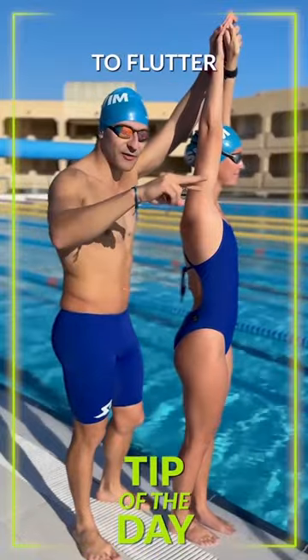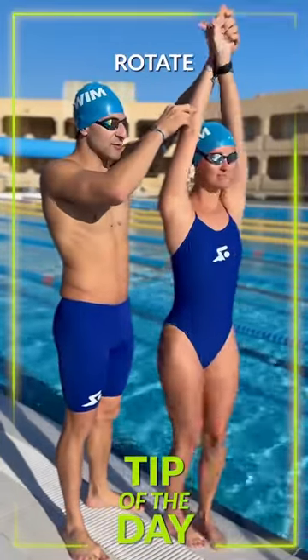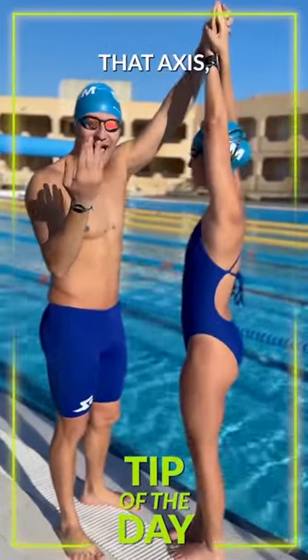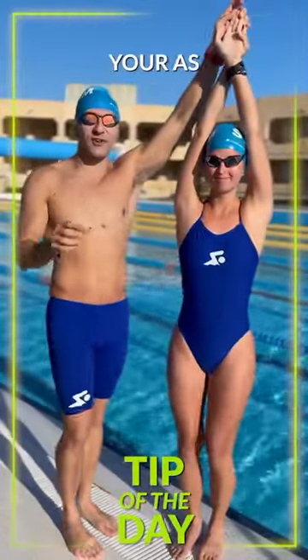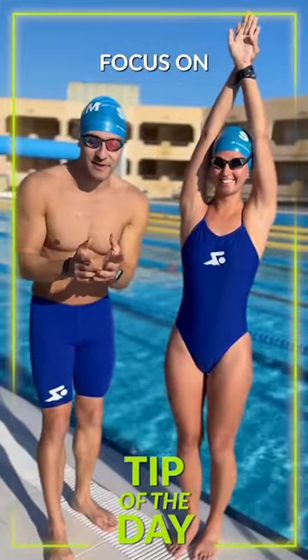When you push off the wall on your back, you're going to flutter kick. Then you're going to gradually rotate along that axis, just like a rotisserie chicken — keep rotating, keep rotating. You want to make sure you're as still as possible. Focus on your balance.